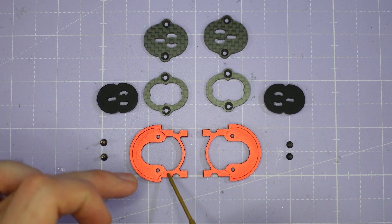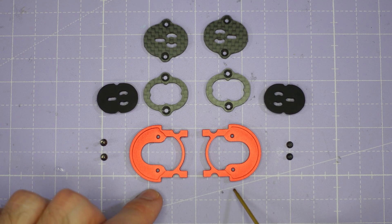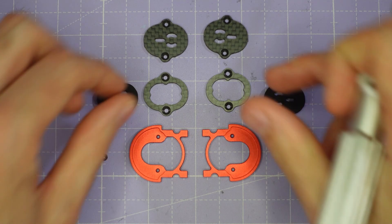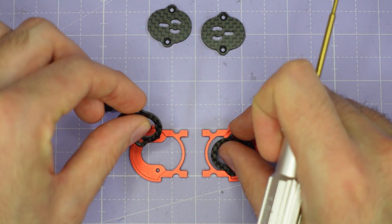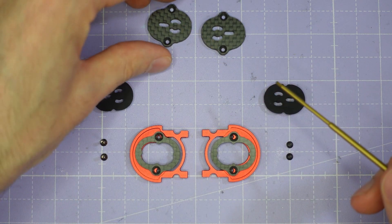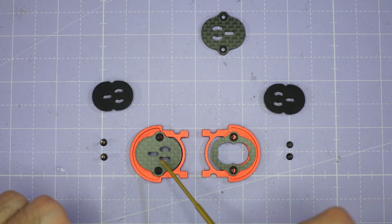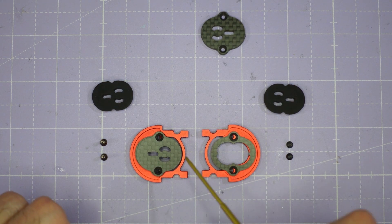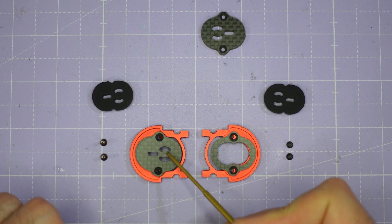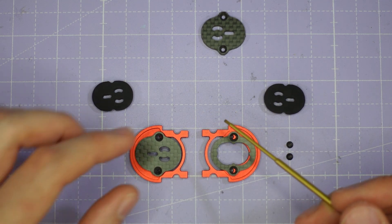First, you're going to set up the two camera cage parts back to back like this. They're completely identical and symmetric, so provided they look back to back like this then you've got them the right way around. Then you're going to drop the two soft mount camera plates onto the camera cage parts like this. If you're hard mounting an analog FPV camera you're also going to stack the hard mount plate on top of the soft mount plate to make a thicker stack, and you'll have to decide whether you want the two holes for the camera mounting to the rear or to the front of the cage, depending on how the mounting holes are laid out for your camera.